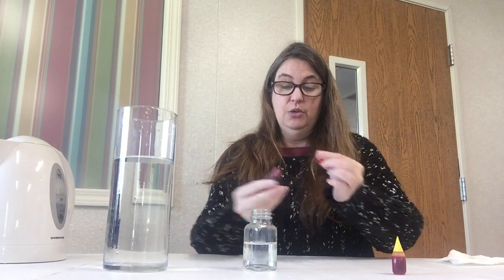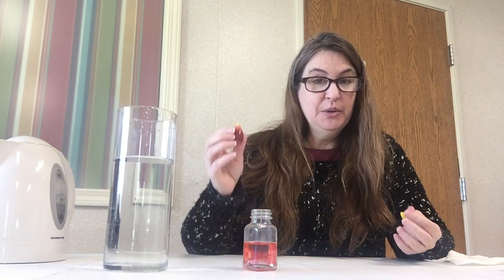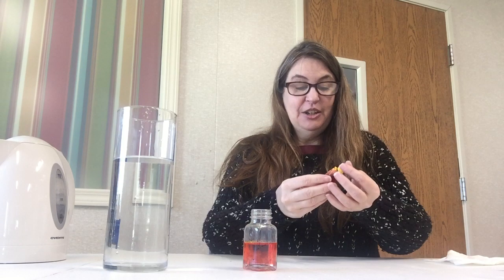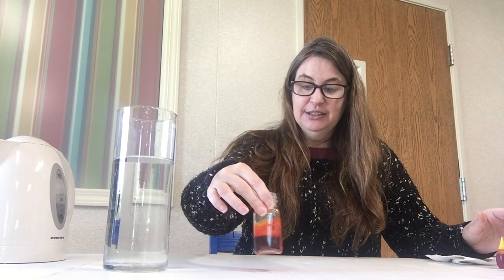I'm going to put a drop of red so we can see what's happening, and a little bit of yellow — because when you mix yellow and red, what do you get? That's right, if you said orange you're exactly right. We're going to mix those together to make our orange lava, so when our volcano explodes we can actually see it come up.